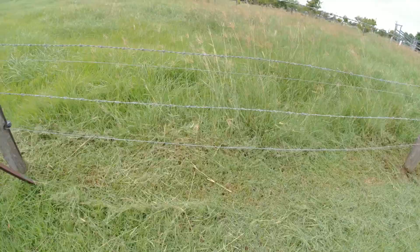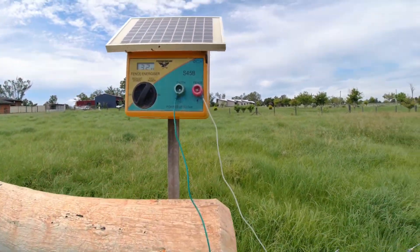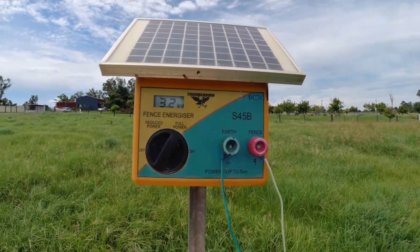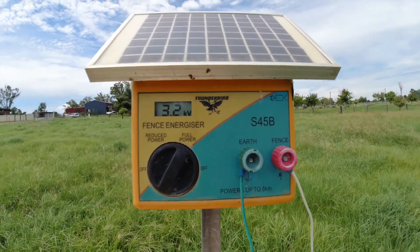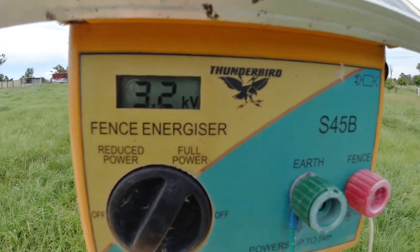I'll show you up here — we aren't hooked up to mains power, this is a little solar unit. As you can see at the moment it's sitting on 3.2 kilovolts.